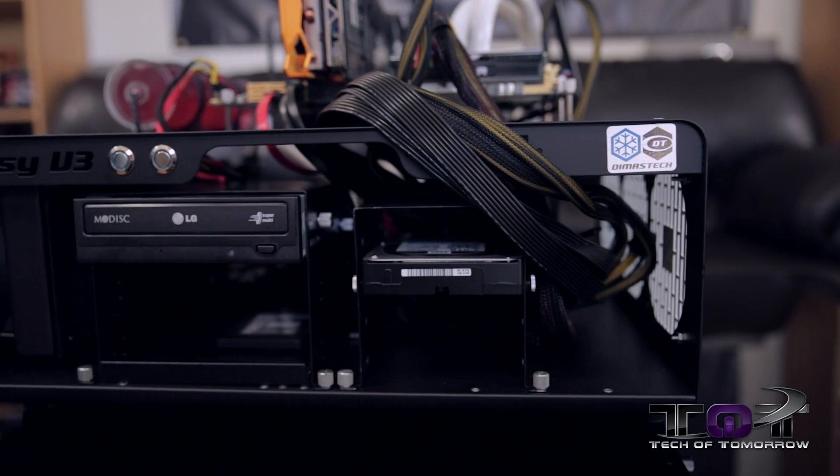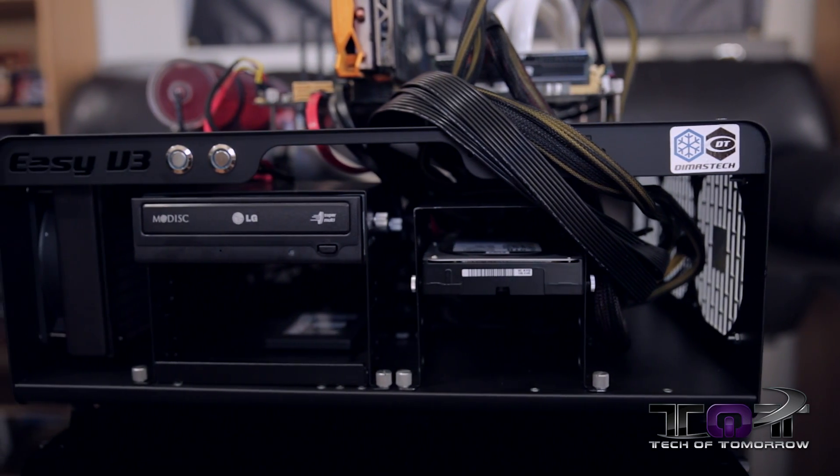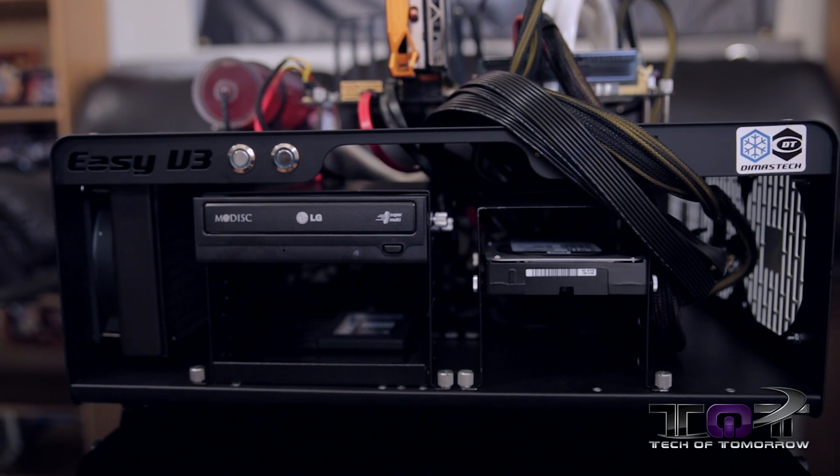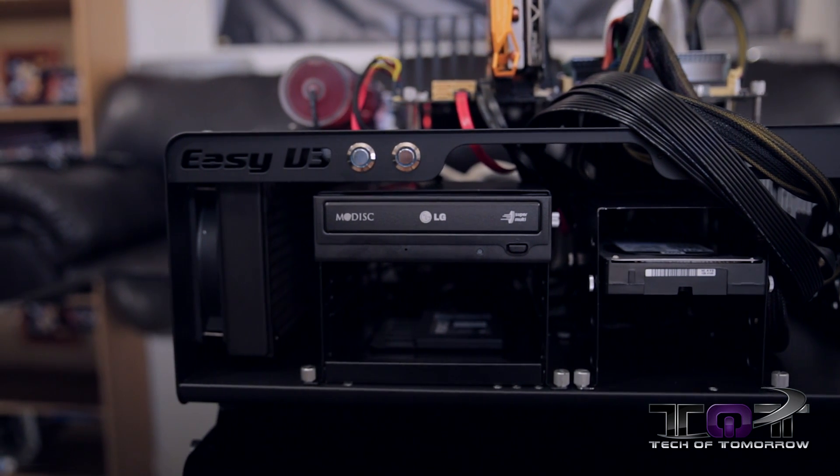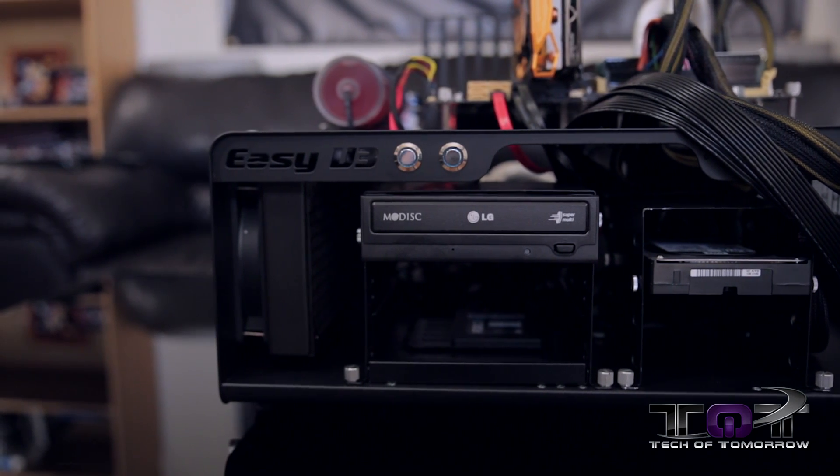So I decided to go out and get a really gnarly test station. I got a DEMASTECH EZ-V3. This thing is just huge. It'll store any type of motherboard there is, all kinds of peripherals, water cooling, power supplies — you name it, this thing will take it all.